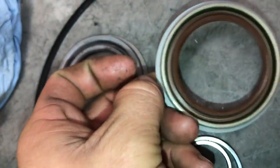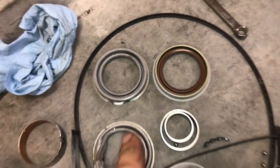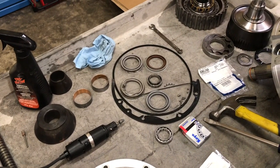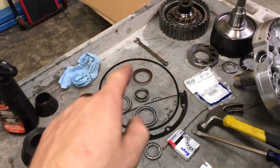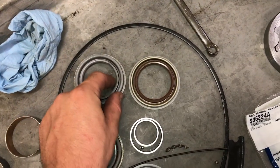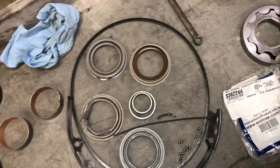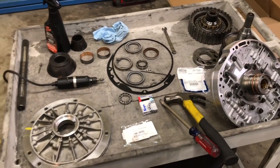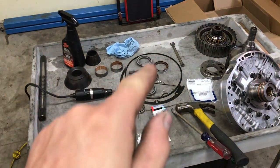It's going to last longer. If you guys are doing this job on your 4R100 transmission in your Ford truck, I definitely recommend you get that part. I never had the opportunity to compare them side by side like this until I finally got my hands on one. Now I see what everyone is saying — so if you're doing this job, do yourself a favor and get the Vitan seal.